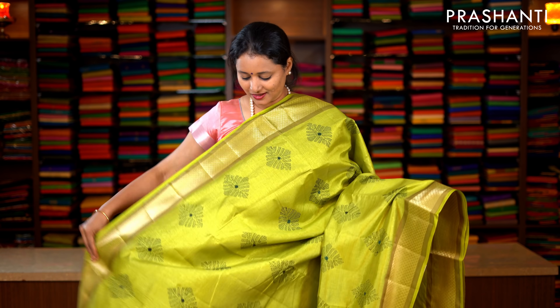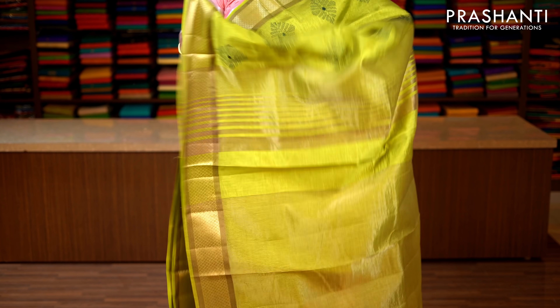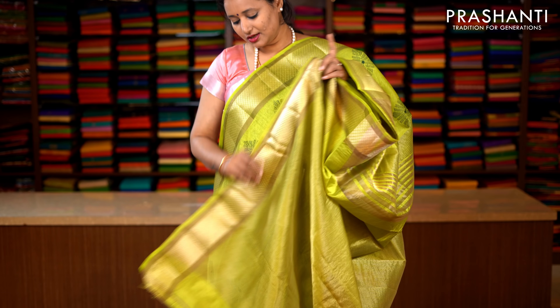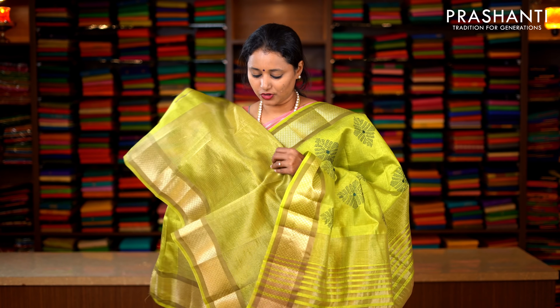Green — a very pretty color with zari woven borders on either sides. Dark green embroidered floral pattern running throughout the entire saree, with lines of zari along the pallu. This has got a plain green blouse with lines of golden zari. Priced at 1590.